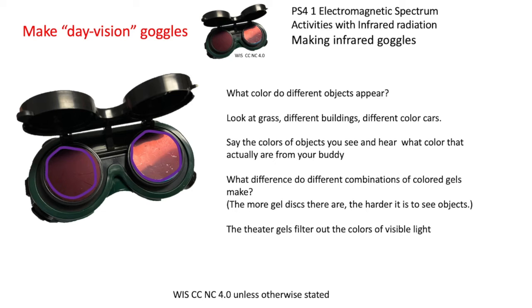Here's how to analyse what you're seeing: what colour do different objects appear? You can talk to your buddy and describe what object you're looking at — a tree, a car — and what colour it looks. Note grass and different building materials. The theatre gels are filtering out the colours of visible light, so with the red and blue together no visible light gets through the gel, but you do get infrared. You're picking up infrared rays from infrared radiation, which is heat radiation.